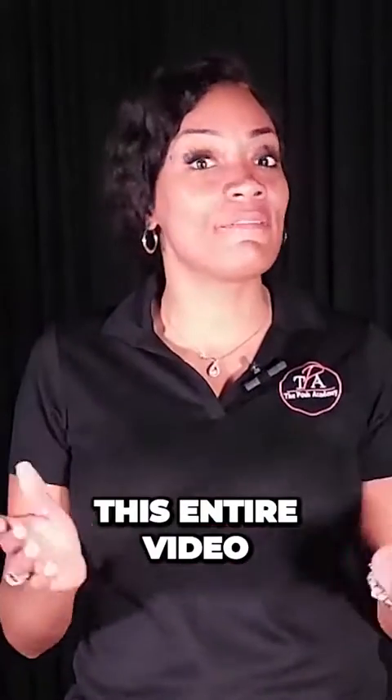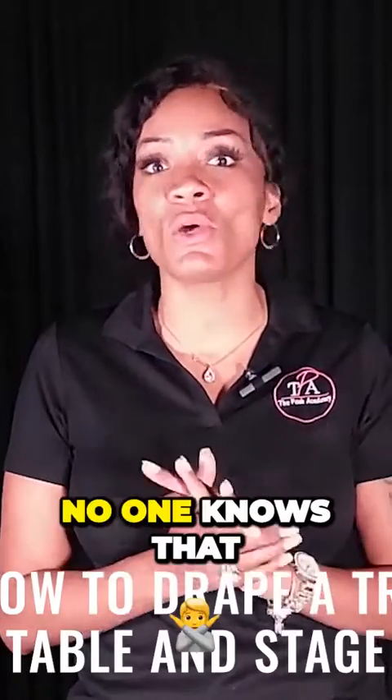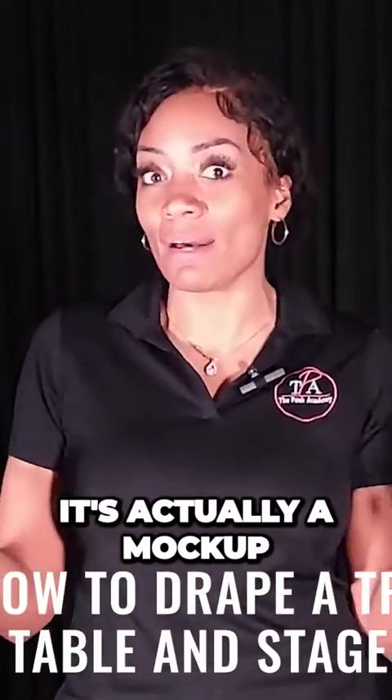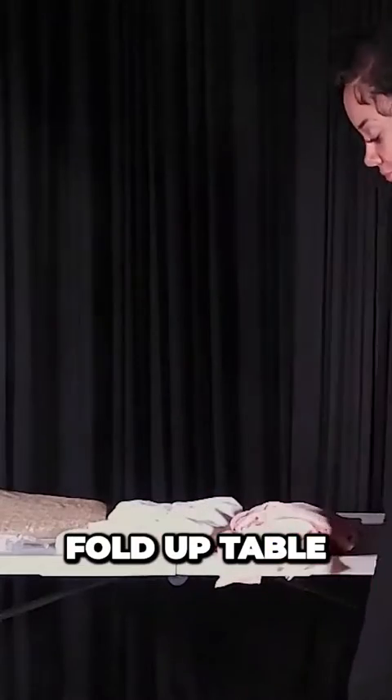As I said, if you watch this entire video, you're going to learn how to drape a tree table and stage it so no one knows that it's actually a mock-up. So let's start. You're going to get started with a six-foot fold-up table.